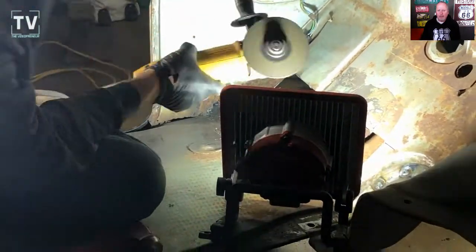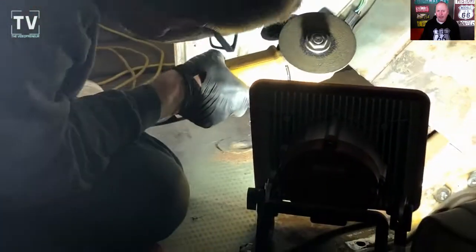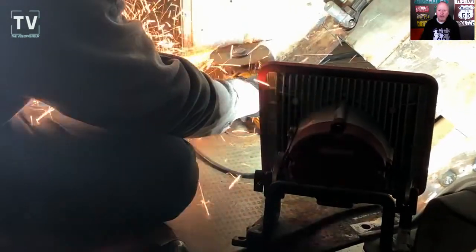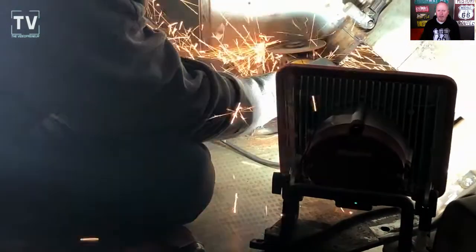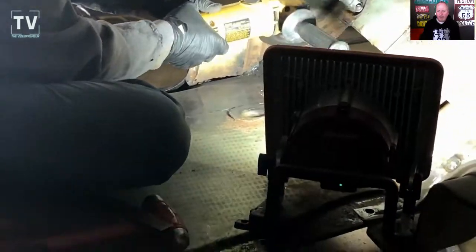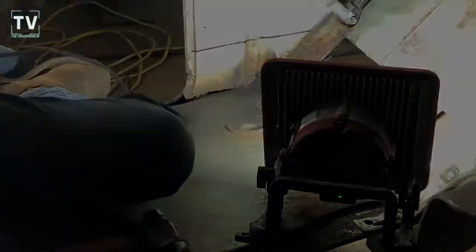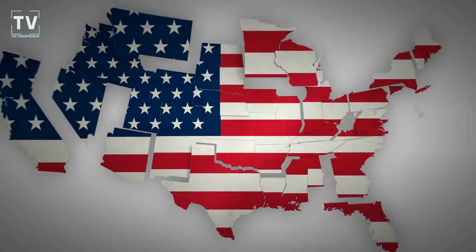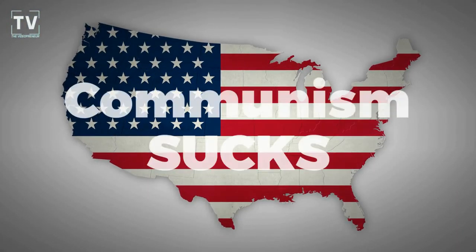In this part of the video, he's cutting the kick panel. Where the kick panel meets the floorboard, over the years, water sat there and rusted out. So he's cutting that out.